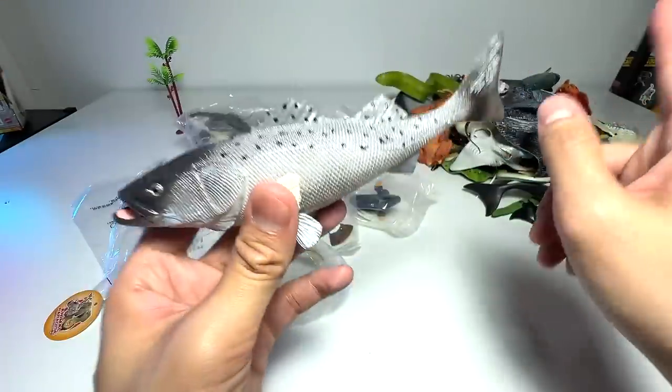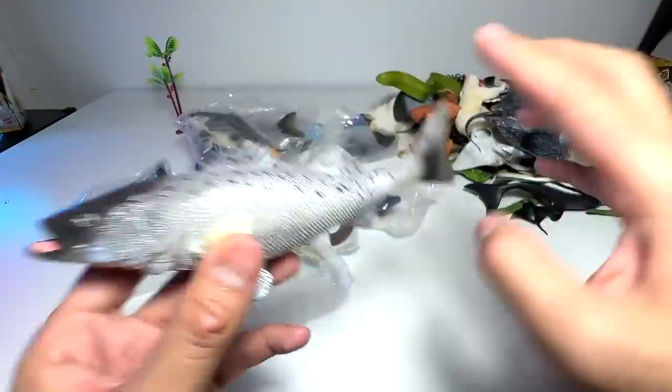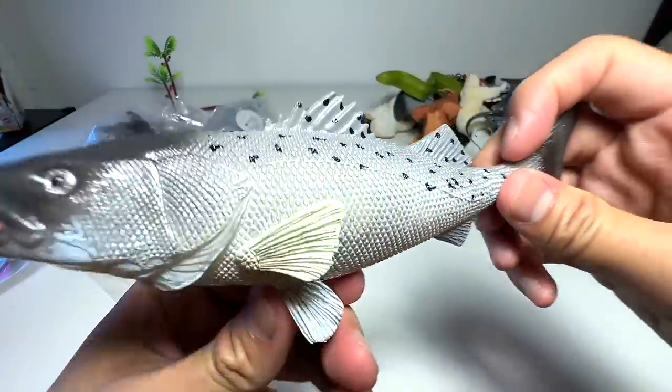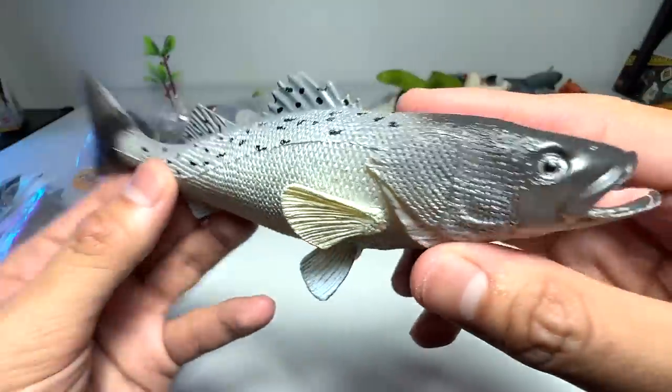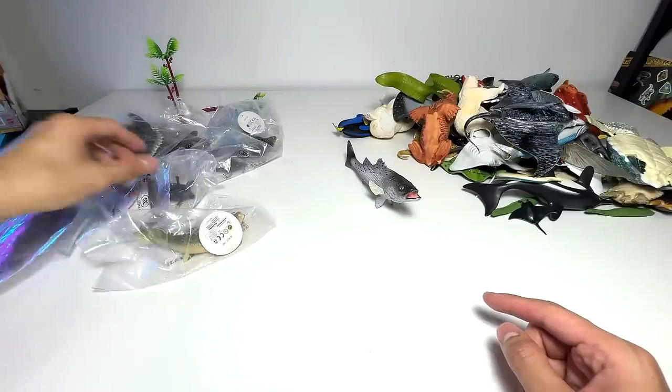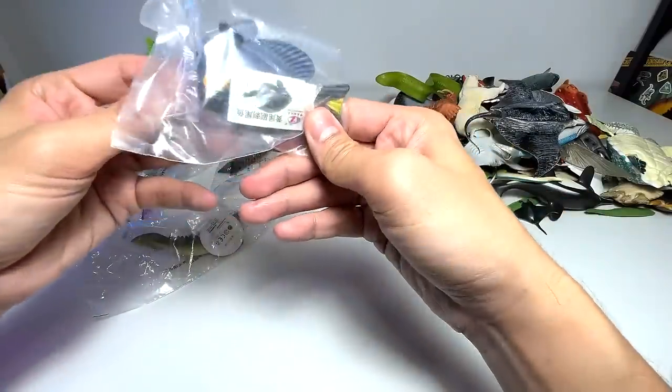Very nice. I think we also have a sea bass in our collection, but I'm very happy that we have a new sea bass. This figure looks very cool — I love the detailing on this. So let's place this one right here and move on to take a look at another fish.